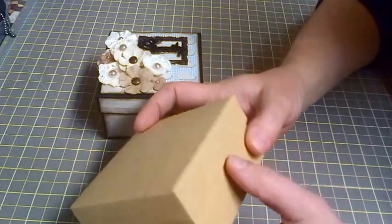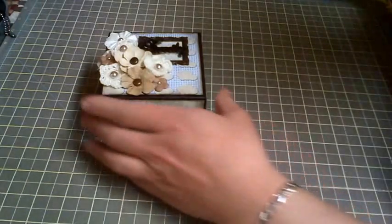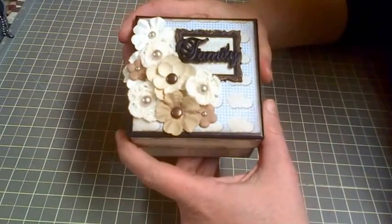I saw lots of opportunity for this little box, and so I couldn't help but make a little teeny tiny album to go inside of here. That's what's inside, so I will take you on a quick tour of the outside first.